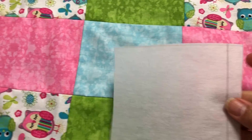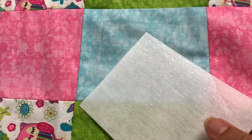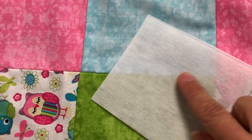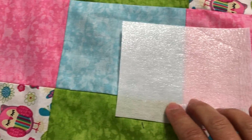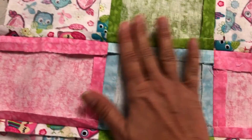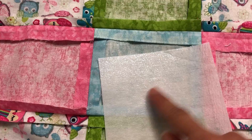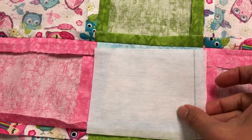We're going to work with the stabilizer first. If you look at it closely, you'll notice one side is shiny and the other side is not. You're going to take the shiny side — it's got sticky on it, it's heat transfer sticky — flip over your back piece which is all ironed and flat, and put the sticky shiny side down right there on the square.